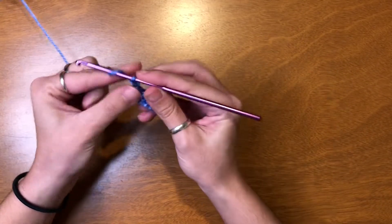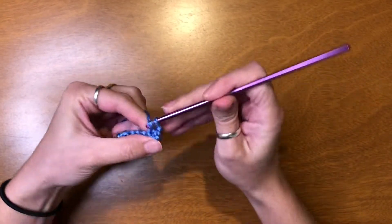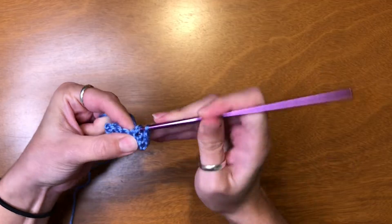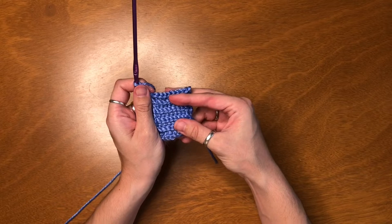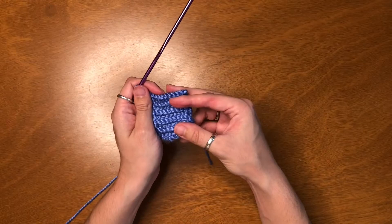Chain two and turn. You're just going to continue this pattern until the band is long enough to wrap around your waist pretty snug, and I'll meet you back when the band is finished.